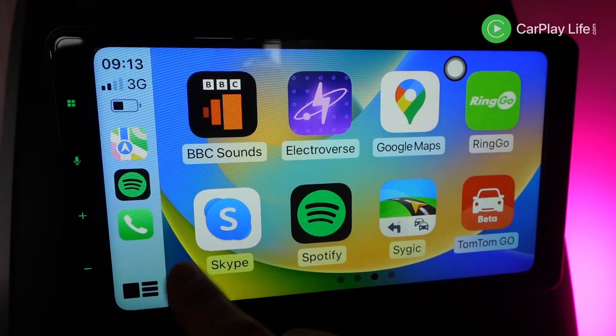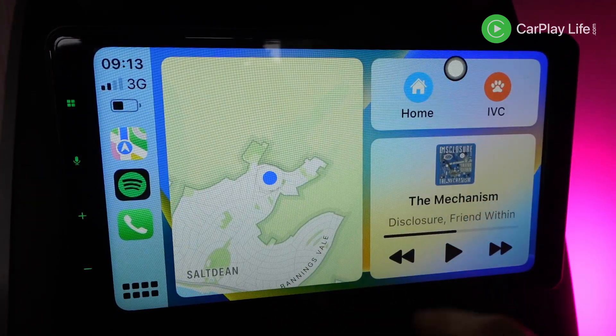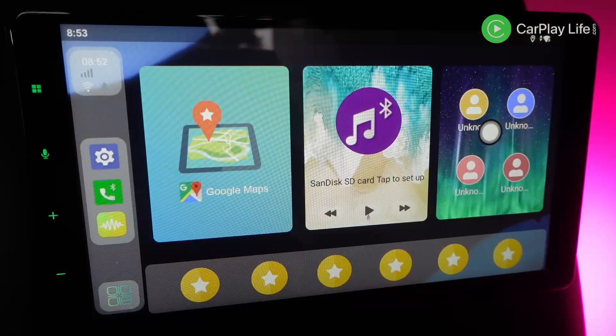I did see a hidden SSID running very briefly that had AX or Wi-Fi 6 standard, but it wasn't reachable for wireless CarPlay or Android Auto and it never really came back online, which is a shame. Built on Android 13, this adapter runs the most modern Android OS out of all the AI boxes selling today.